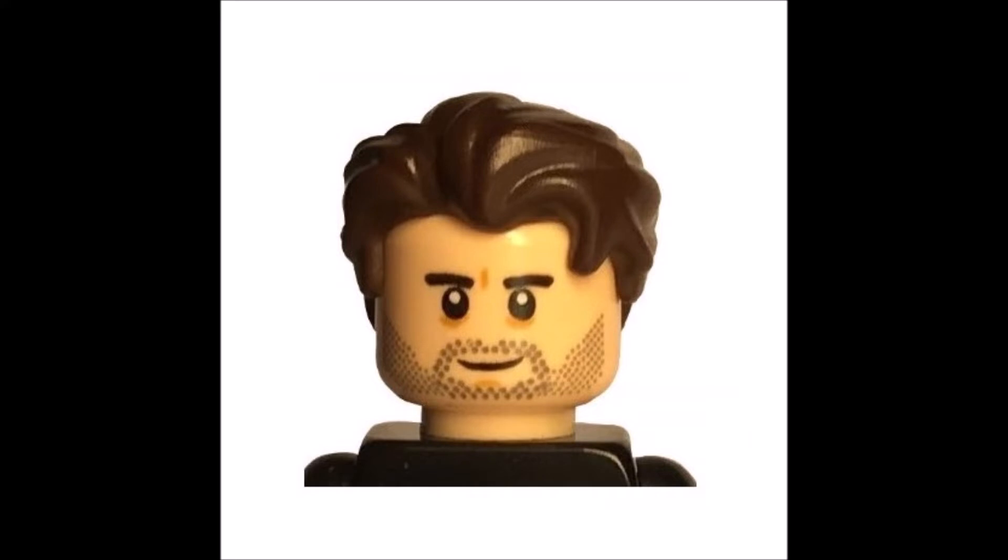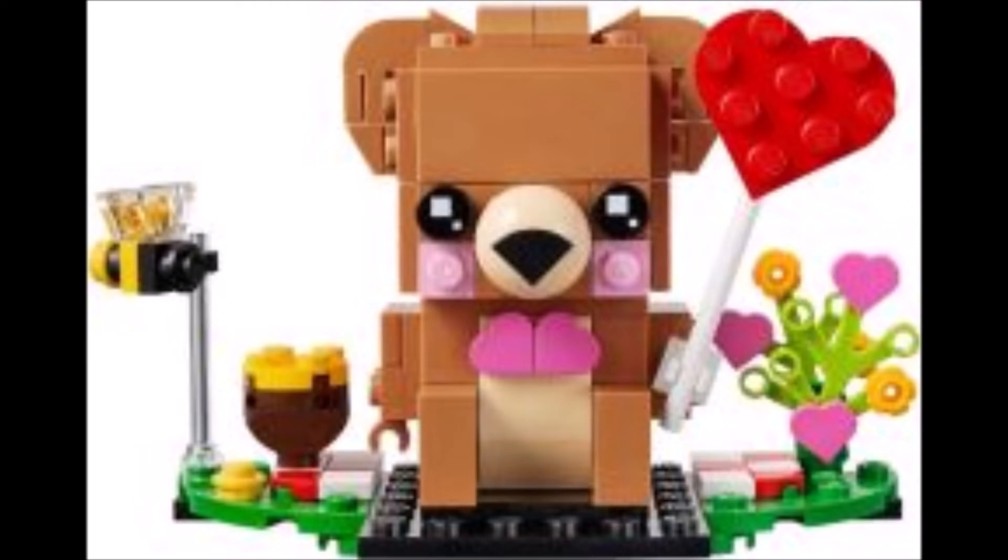Hey guys, what's up and welcome to the first video of this year. Let's start with the LEGO 2020 Brickheadz, and the first one is a seasonal one — it's the Valentine's Day set, number 40379, with 150 pieces.